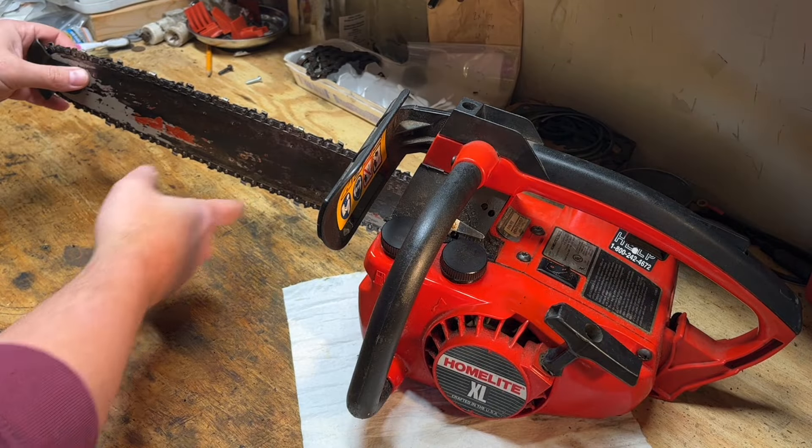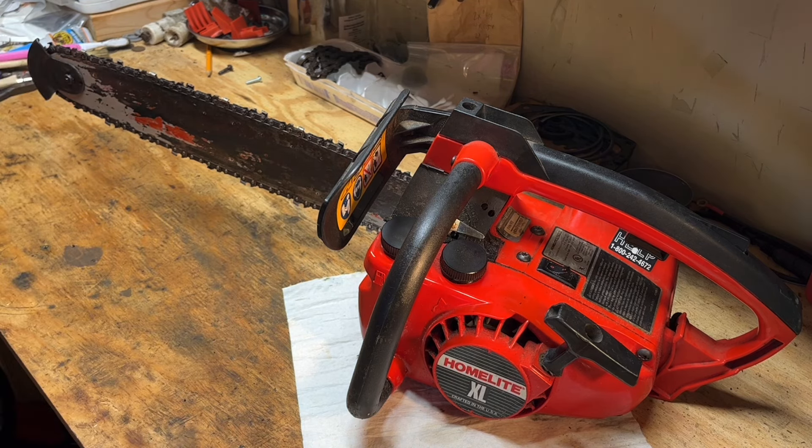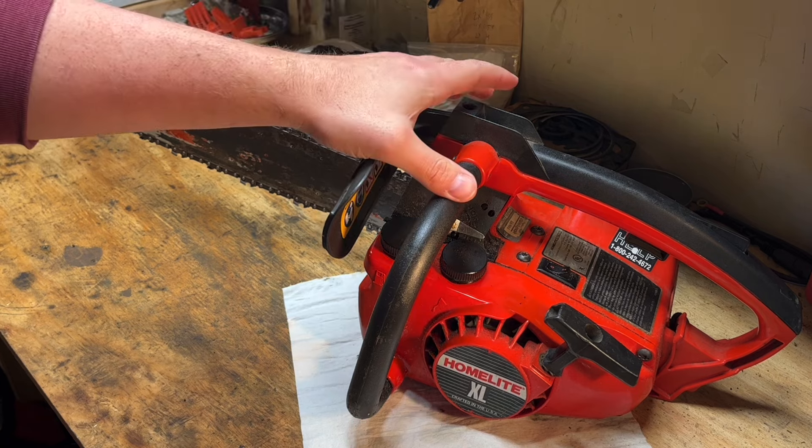The last thing I want to check before putting this thing in action is the chain tension — and we look good there. So this thing should be good to go.